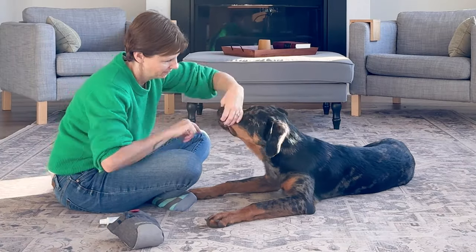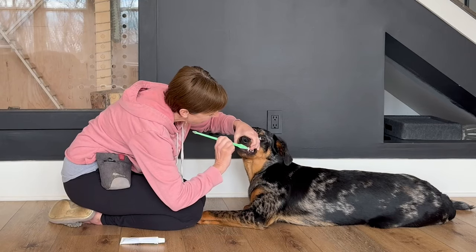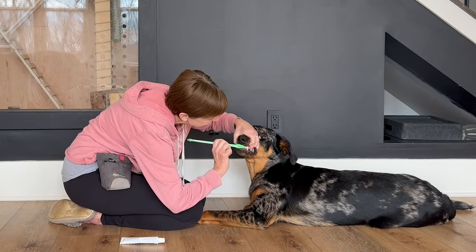Whenever you're training anything with your dog, the idea is to break things down into much smaller steps that are easily achievable each step of the way, and then bridging those steps together to get to the end result. I'm going to take you through nine recorded sessions with Vivace where I break it down into steps to equal that final result of being able to brush her teeth — in this case, for a full 30 seconds of stress-free, completely cooperative teeth brushing.